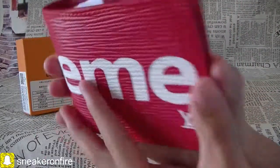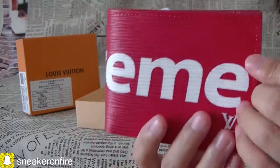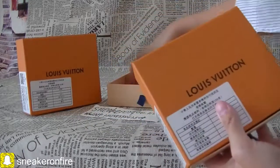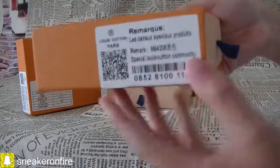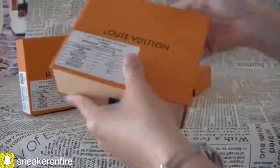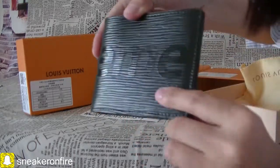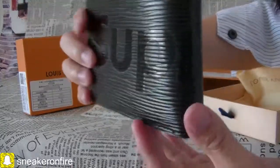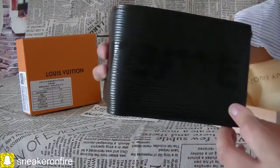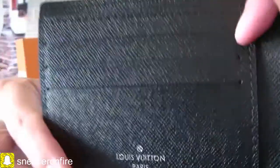This is an elegant wallet to carry around cash, coins, and some cards. Now let's check the black one. The black one has information here as well, and we can check the blue monogram pattern on it, set in a red and white square. This is the LV logo here — it is the same construction as the red wallet.